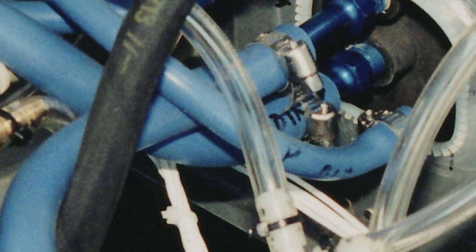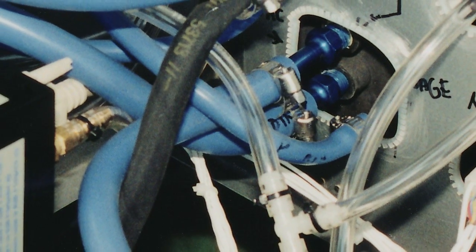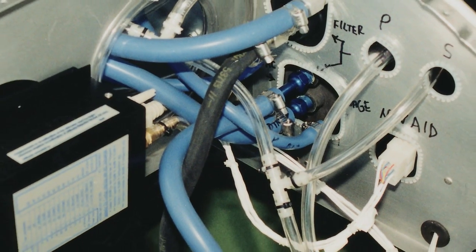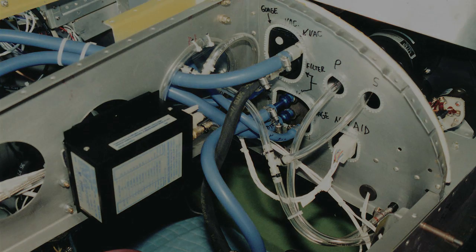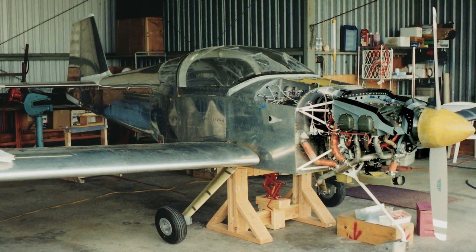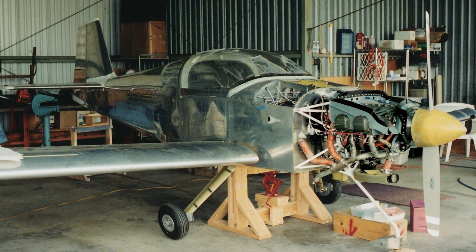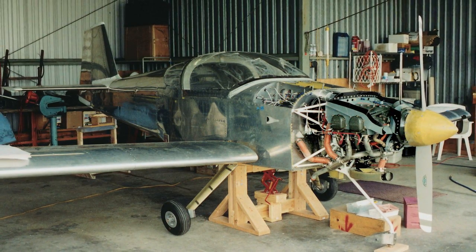Next, I had all that wiring and plumbing to do. Any single failure on anything I did from here on would prevent that wonderful engine from getting me back home. Not surprisingly, the assembly manual from Vans was no help on this subject. In August 2001, now in the home stretch of my long journey, the engine is ready to start. My hangar-mate friends are nearby with fire extinguishers at the ready.